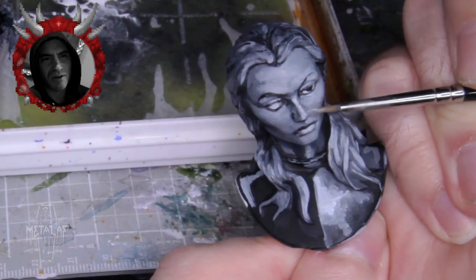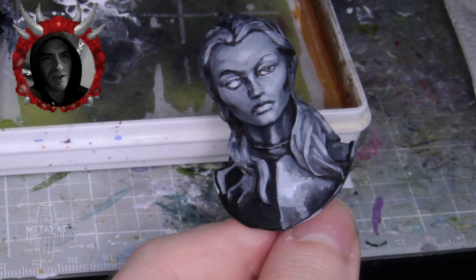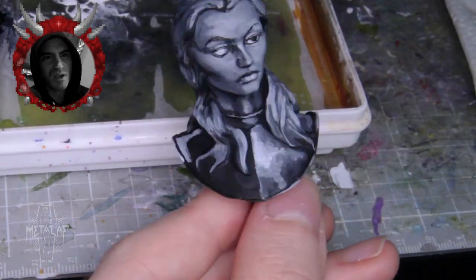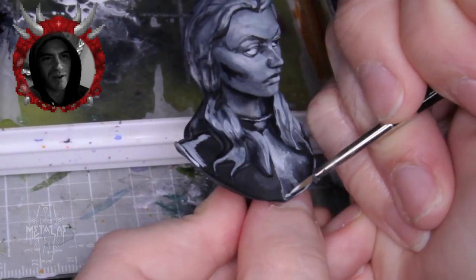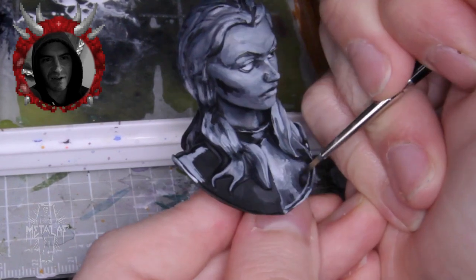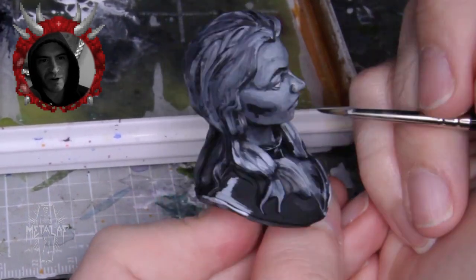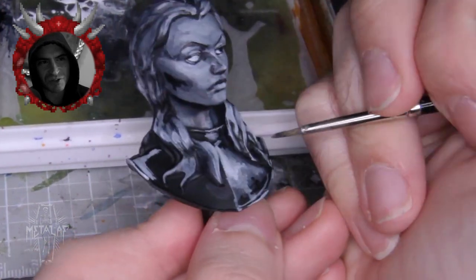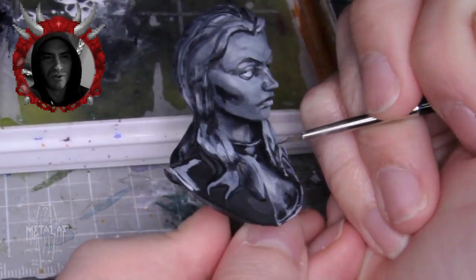I posted an earlier non-narrated video and got several comments about how apparently I hold the brush weird. All I can say is that it's the same way I hold a pen — it's super comfortable for me because the brush just sits naturally in my hand and the wrist controls the motion. That's just me though, but maybe if your fingers start to cramp, you could try holding it the way I hold it.